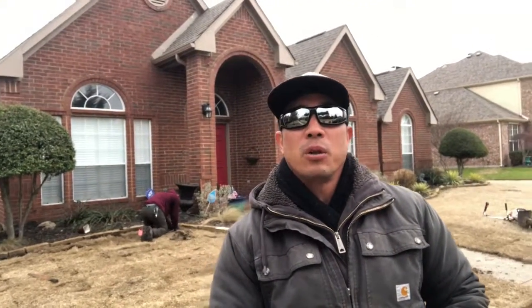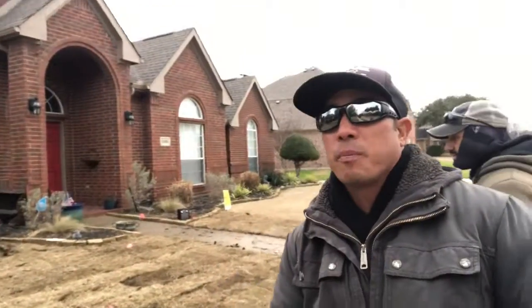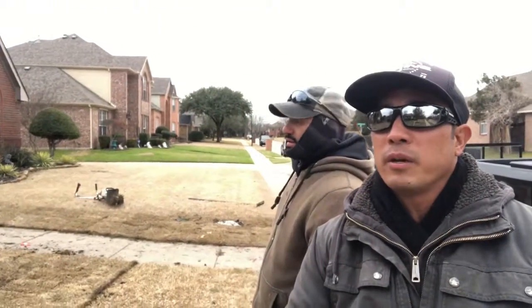Hey guys, good morning. Clayton here with Gu Lawn Service. We're here actually with our project manager here, Mario. Mario, you want to talk us through what we got going on over here?